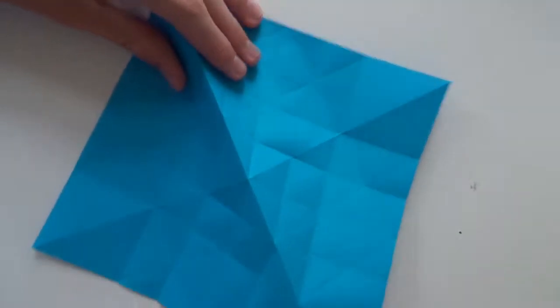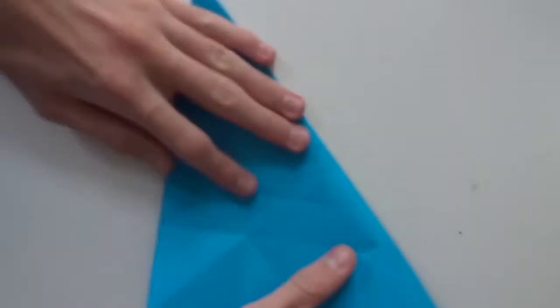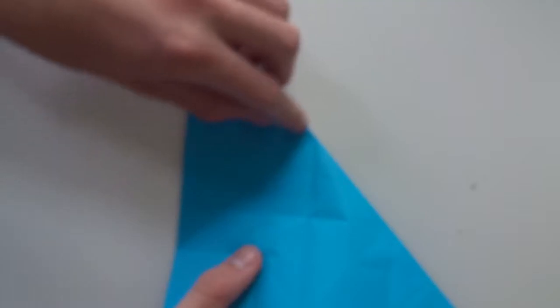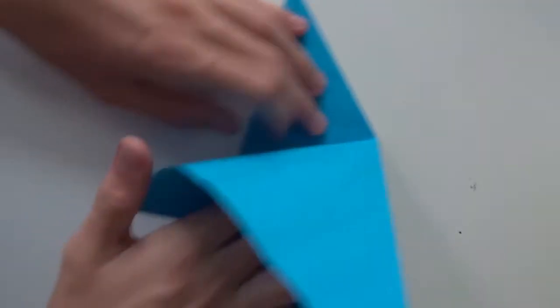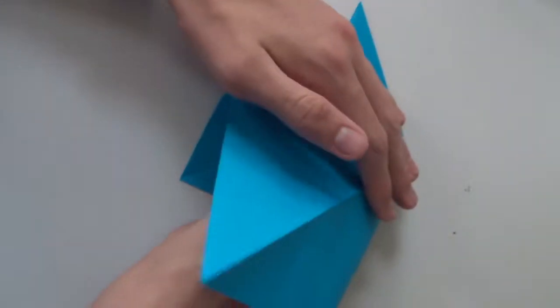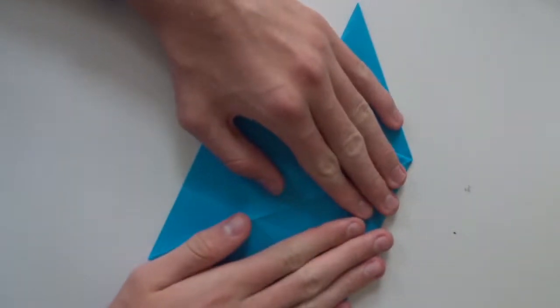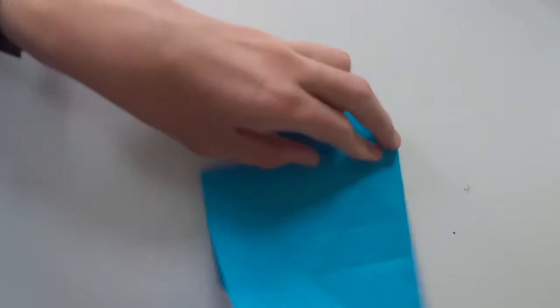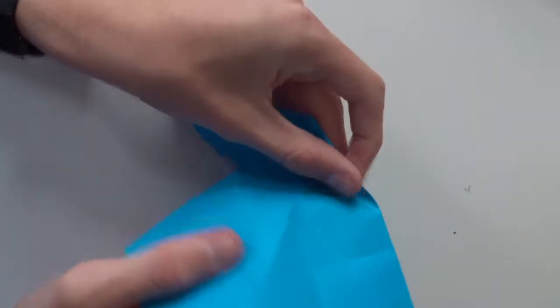Now make a mountain fold along this diagonal line. Take the upper layer and make a valley fold along this line, open here, and flatten the whole model. Then make a valley fold along this line here.